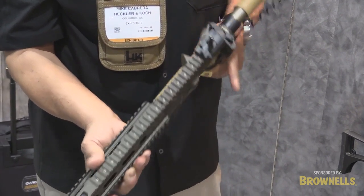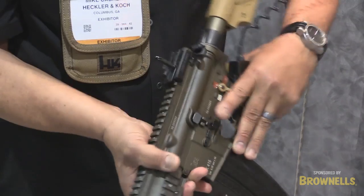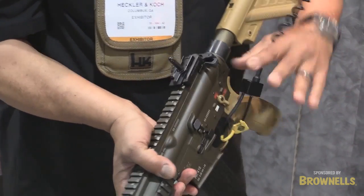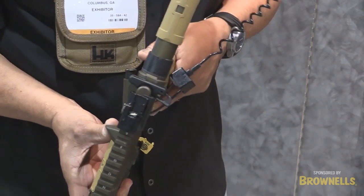This is truly an ambidextrous weapon system. You have a magazine release on the left side and a magazine release on the right side. You have a bolt release on the left side — which you had on this gun — and you now have one on the right side as well. So now you can truly operate this weapon system whether you're left-handed or right-handed.